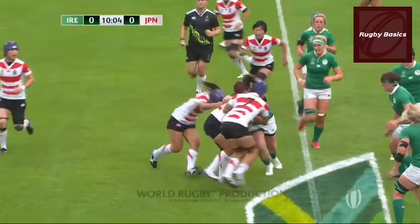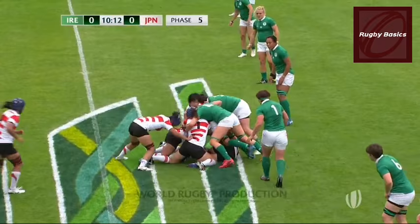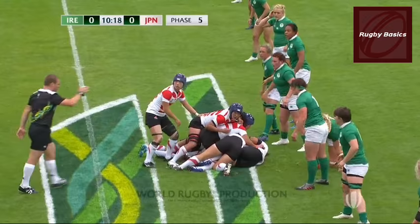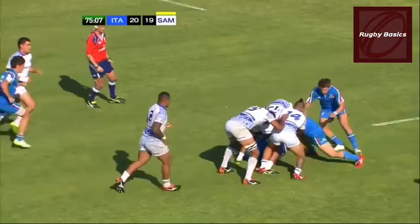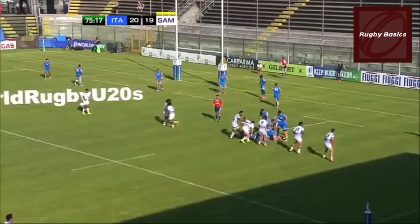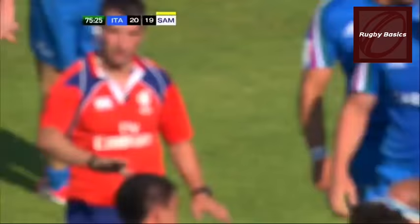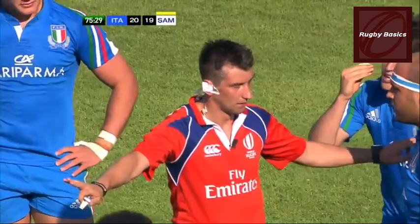Use it! Use it! Use it — five seconds! The referee repeatedly calls 'use it' as the attacking team is slow to clear the ball from the ruck.